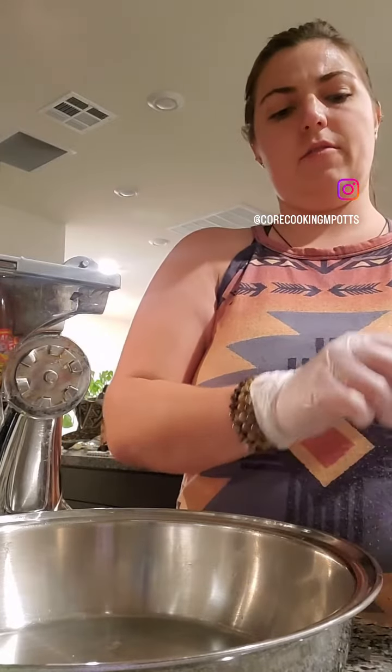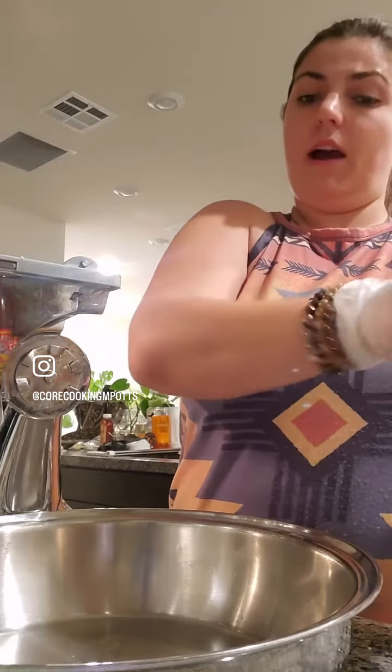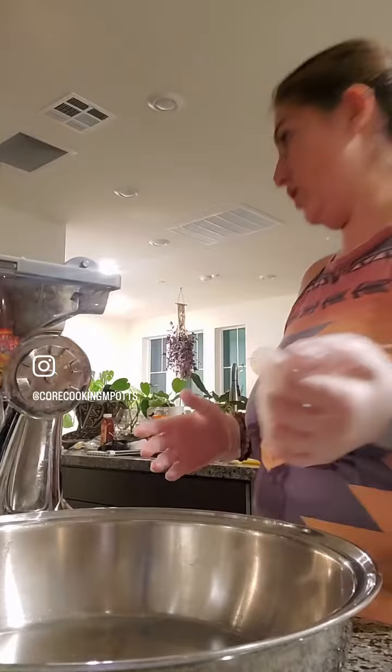I'm going to make some fire cider right now. I have a bunch of ingredients to chop up. If you're not familiar with fire cider, I encourage you to look it up and find out some of the benefits of it. I have a variety of ingredients — you can use a variety of ingredients for fire cider because there's no really specific recipe. You can just play with it.